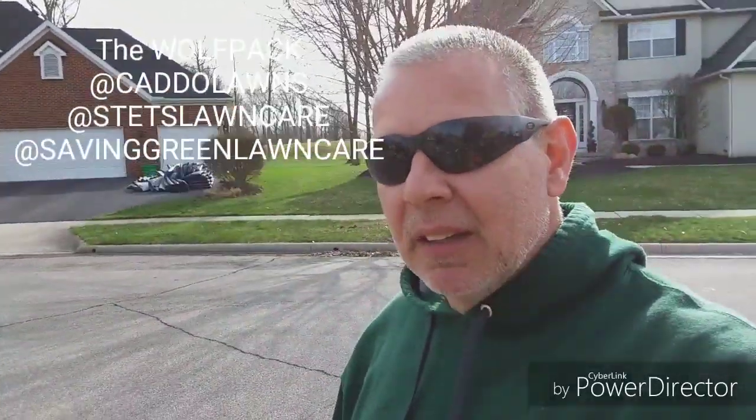I just want to say thank you to my wolf pack brothers. Those guys have my back — I appreciate them, I love them. It's so nice in a community like this where you have people that have your back. If you guys haven't checked out Stet's Lawn Care, Caddo Lawn Care, and Nick from Saving Green, you've got to check those out. Eric is a good family man and he's in the Air Force — we appreciate your service. Stet is a young guy that is just out there kicking butt. Check them all out and let's get to work.